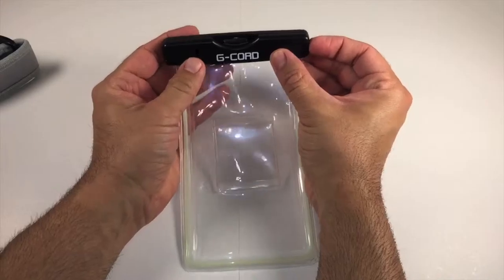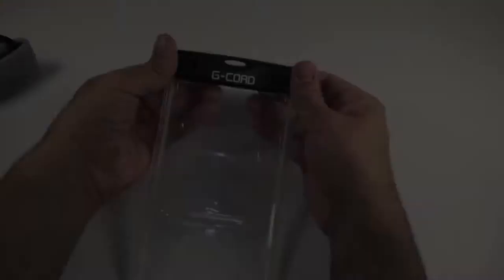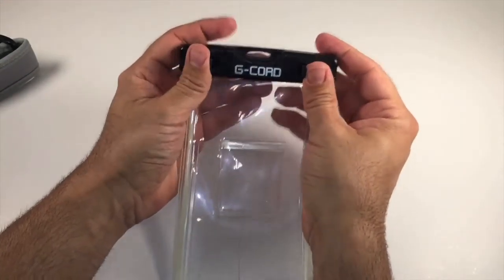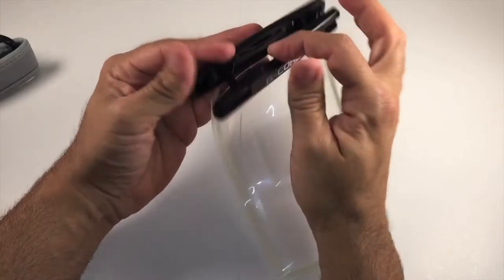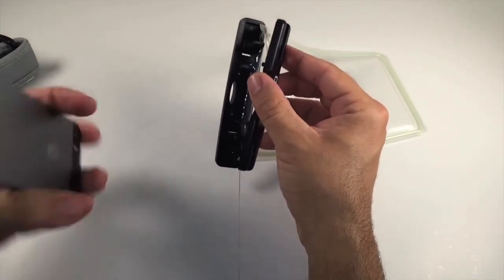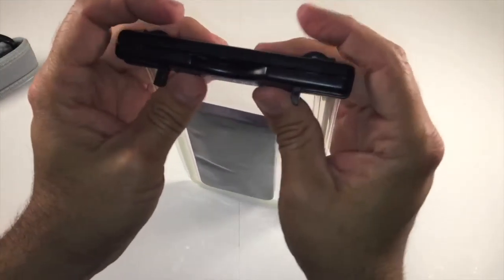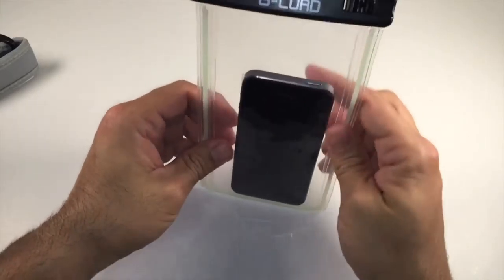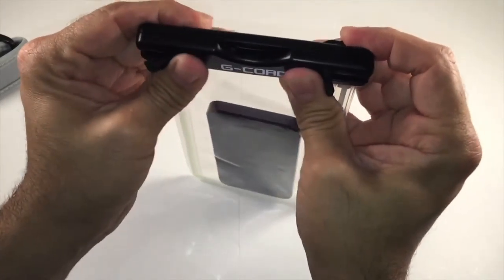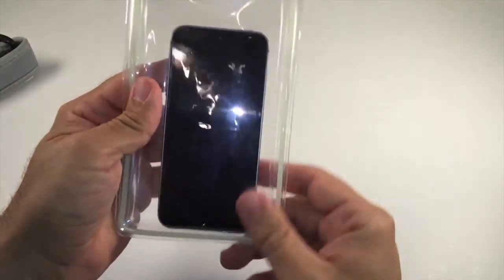So how this works is basically you pry and kind of pop these out just like this. This comes apart and then you can slide your phone in there. Then you kind of just squeeze it back together and clamp it down and it is ready to go.